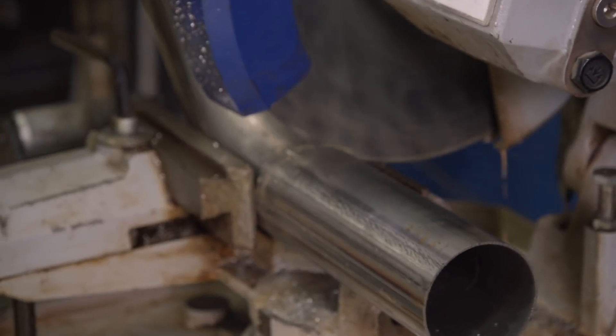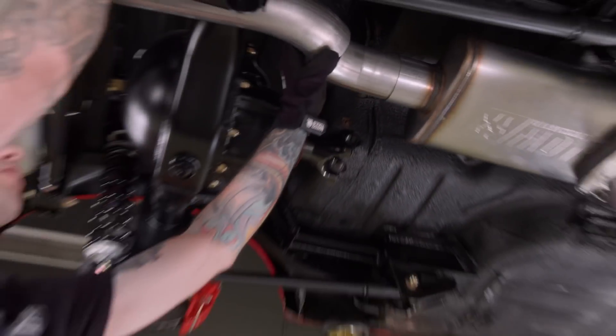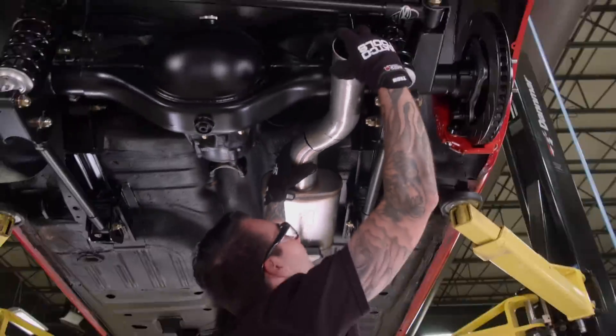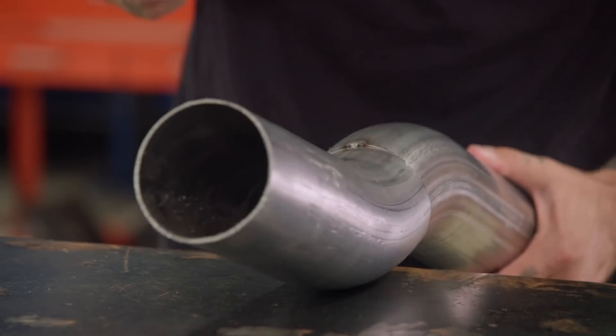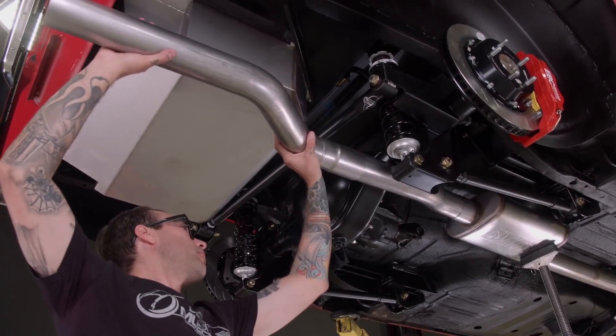Building this custom exhaust isn't really just one tube — there are multiple pieces to the puzzle, as you can see, that I'm mocking up right here. Test fitting, making sure they're not getting in the way of everything or heating up anything. So once everything is fit, I can do the final tack welds and do a full weld to complete our task.